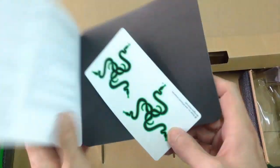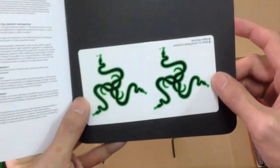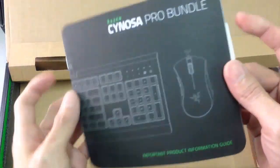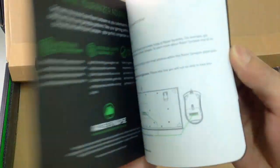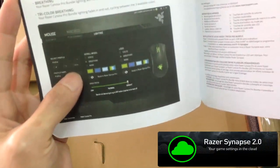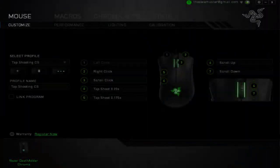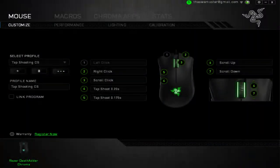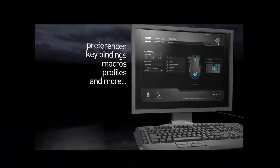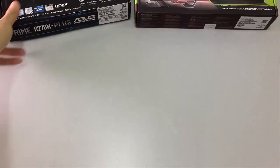Wow, I have a Razer sticker and an information guide. As I know, you need to install the software — Razer Synapse 2.0. With Razer Synapse 2.0, all of your preferences, key bindings, macros, profiles and more are stored instantly.